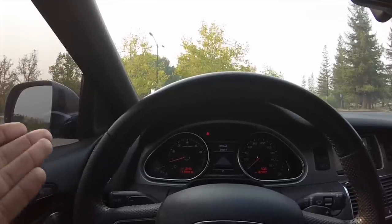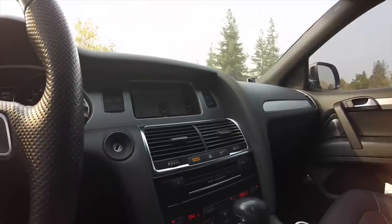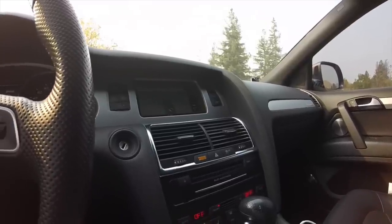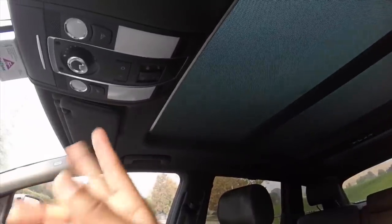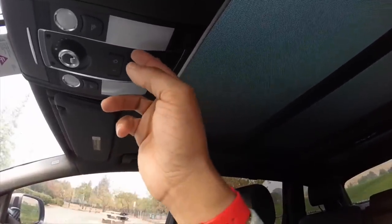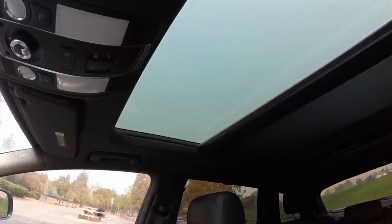It's got heated and ventilated seats and four-zone automatic climate control. Since it has the warm weather package, you get the four-zone climate control along with the ventilated seats and the deep-tinted panoramic sunroof.